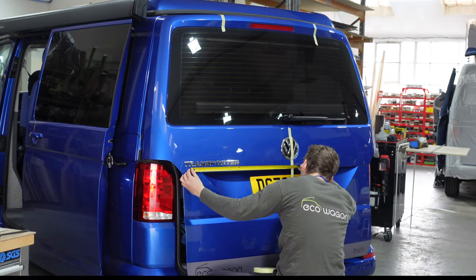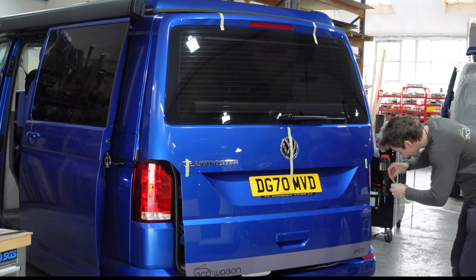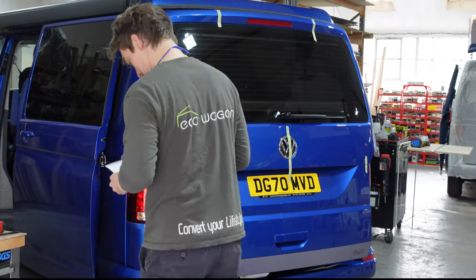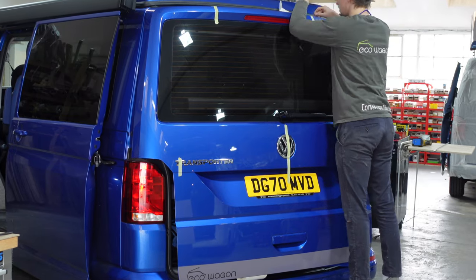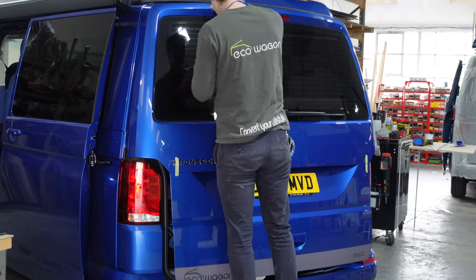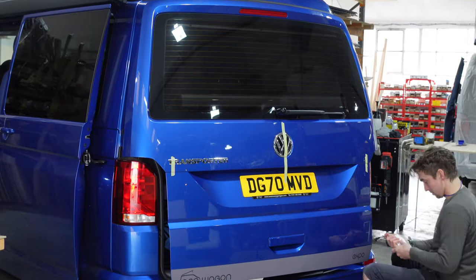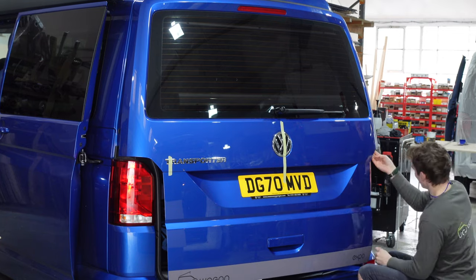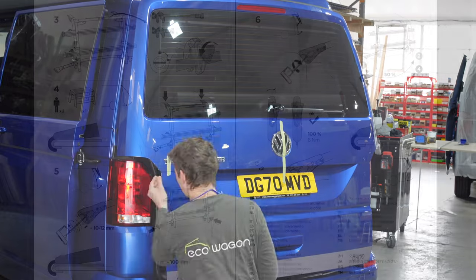Here's Jay from Eco Wagon using some masking tape and a tape measure to get his alignments correct. Take your time over this because the landing zones for where you put the frame tape — which Jay is just about to do — are in a critical place. That frame tape, that translucent material, is the only thing between the bike rack and your lovely paint. This job is to be done nice and carefully; get rid of the air bubbles. Air bubbles are not good under the grippers.